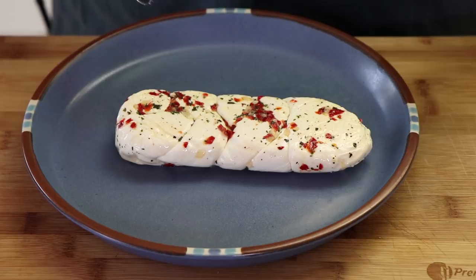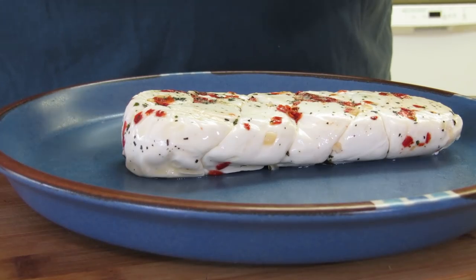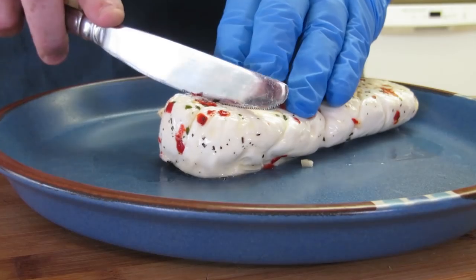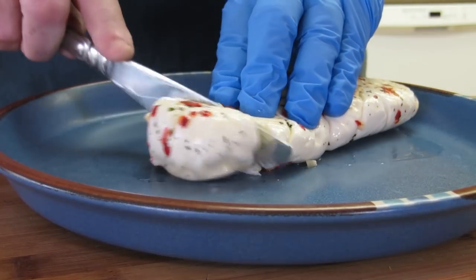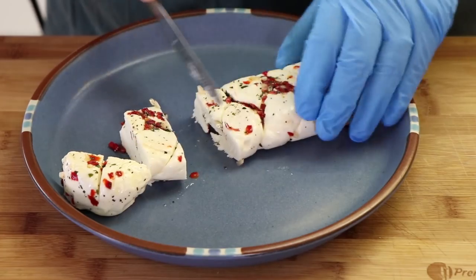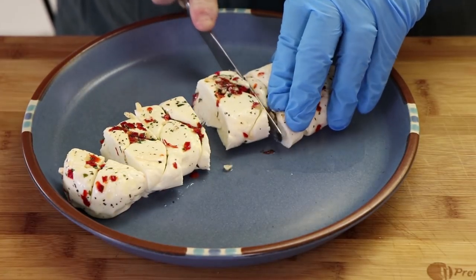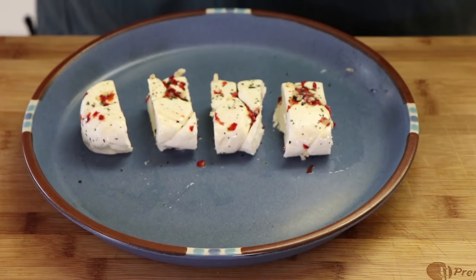What I'm going to be filling the jalapeños with is this mozzarella blend. It has peppers mixed into it, basil, different herbs — sort of a very Italian flavoring to it. This is more than we're going to need. I'm not going to use all of it, but I'm going to break this down into pieces that I can put into the jalapeños. I've got four pieces that should fit pretty well into the jalapeños, maybe with a little trimming.